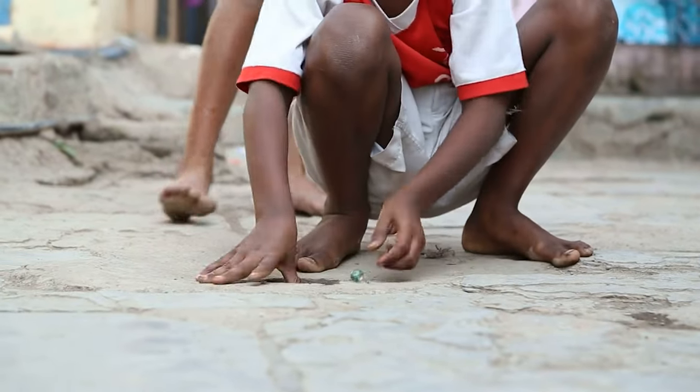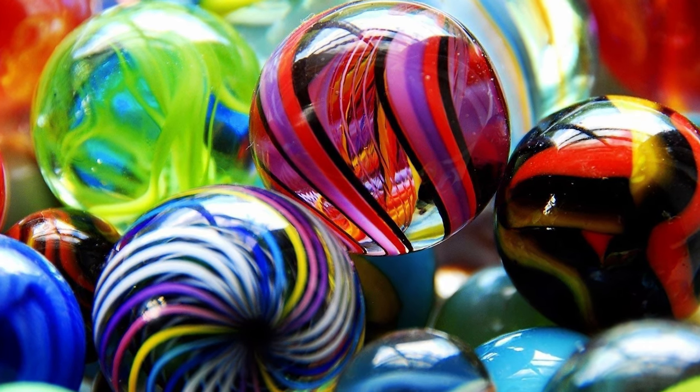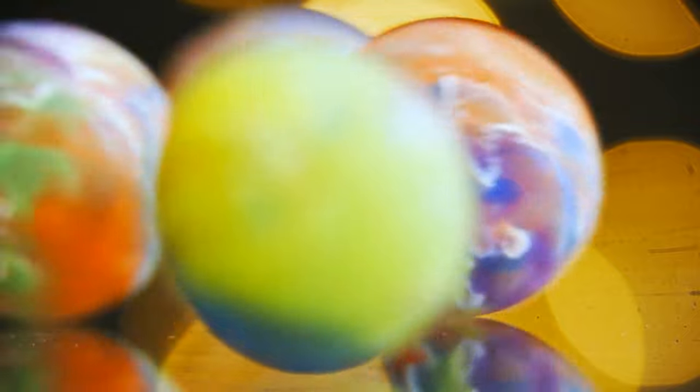Have you ever played with a mesmerizing glass marble and wondered how it was made? These small, colorful spheres have been a staple in children's toy boxes for decades, but have you ever considered the intricate process involved in their creation?